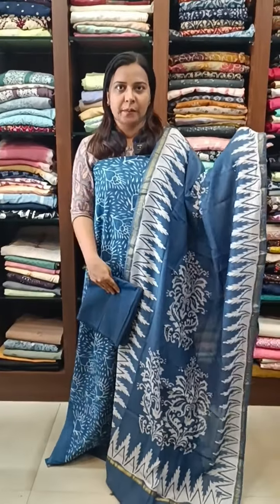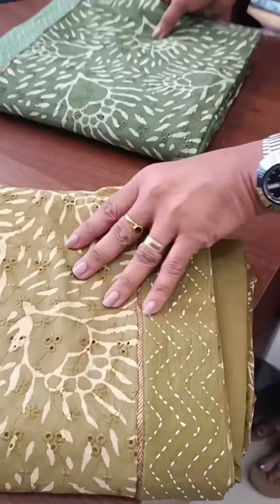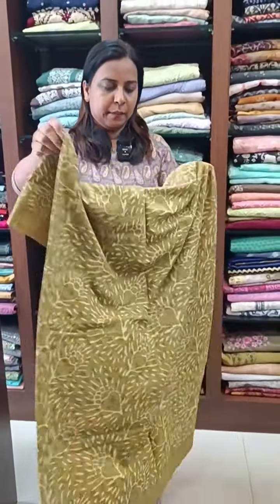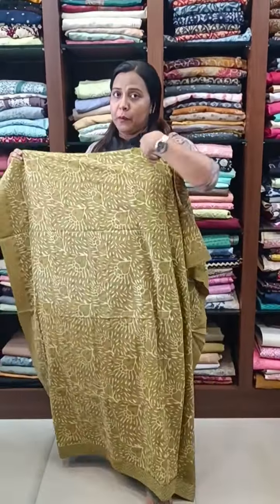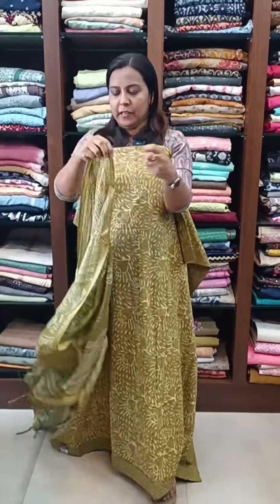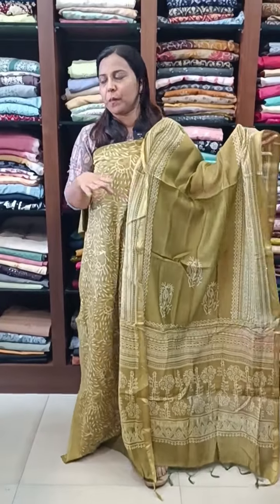The bottom is a cotton bottom. The available color is a green tone. The color is green, same pattern. We have got a solid color. This is the length and width — it's a pure cotton fabric, same color. The green tone is a full item of block prints.